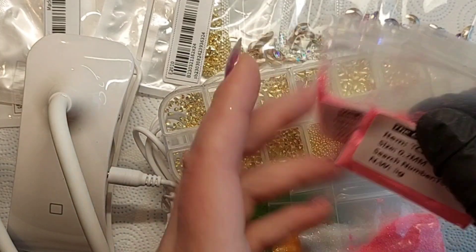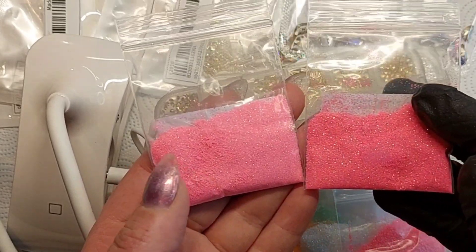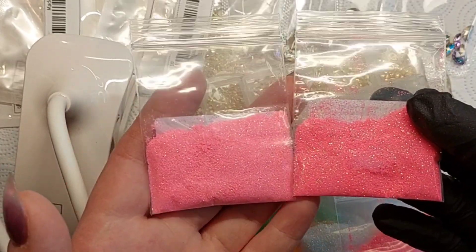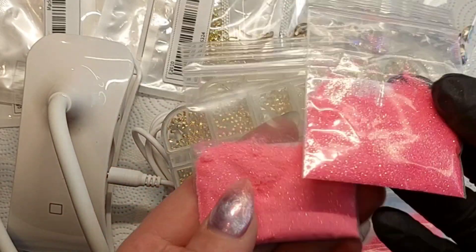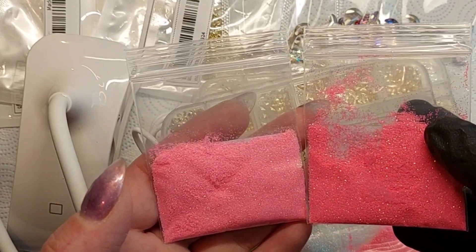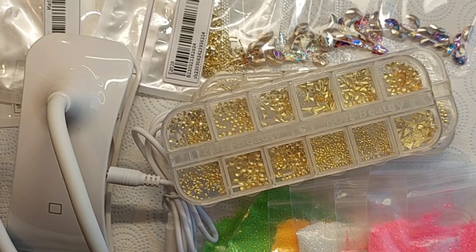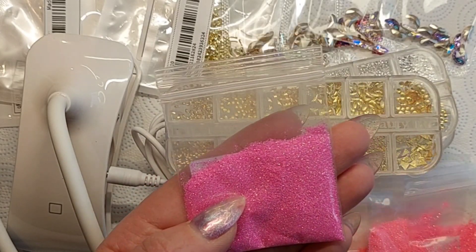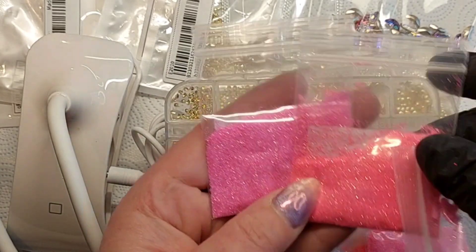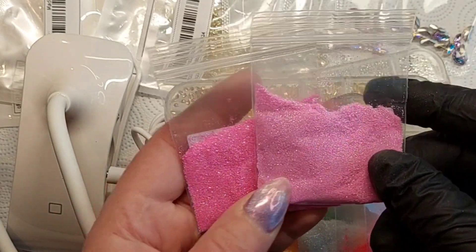Then we have two more pinks - a lighter pink and a more Barbie-pink one. These are three-gram bags, but you can buy them in three-gram, five-gram, ten-gram, or twenty-gram sizes, as well as individual colors. Then there's one that is pink but more on the purple side, and the last one in this group is a lilac color.